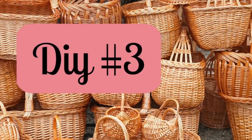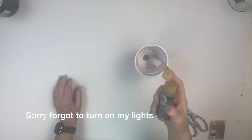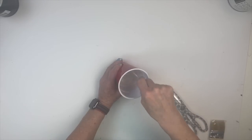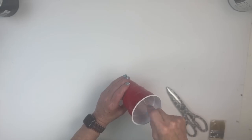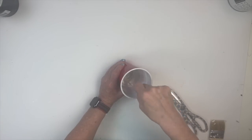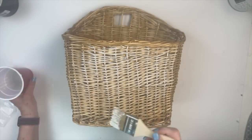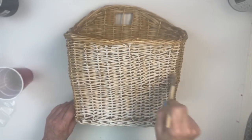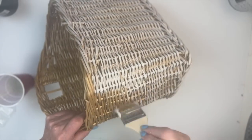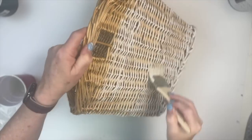And moving right along to DIY number three. This might be my favorite basket. For this basket, I used Wise Owl paint in Antique Villa, but I added a little bit of gray to give it a little bit of a deeper color. I painted the basket so it kind of had a whitewashed look.